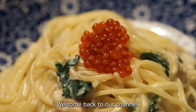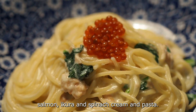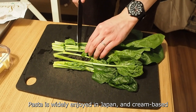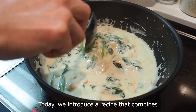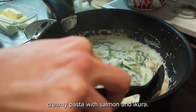Hello everyone, welcome back to our channel. Today we are going to dive into a Japanese favorite: salmon, ikura, and spinach cream pasta. Pasta is widely enjoyed in Japan, and cream-based pasta is particularly loved for its richness and flavor. Today we introduce a recipe that combines creamy pasta with salmon and ikura.